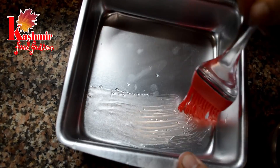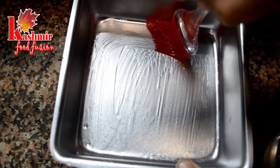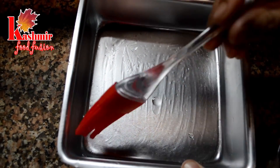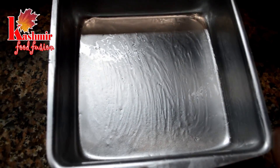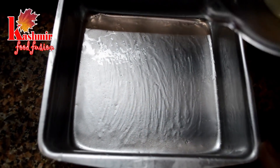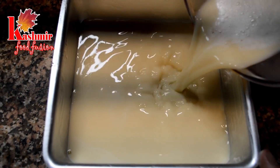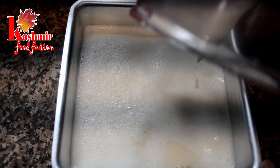Make sure the pan is thin-bottomed. You have to grease it with oil on the bottom and sides so that it doesn't stick. Grease it properly with the bottom and sides. Then you will add the eggs. This is a poaching method.